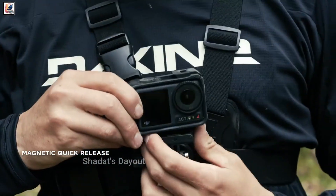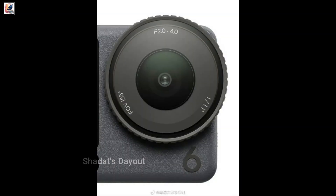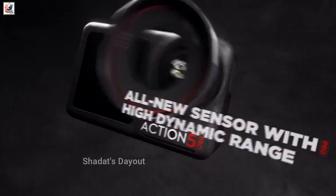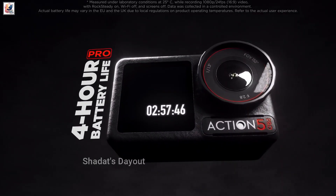The Osmo Action 6 could deliver the most meaningful imaging jump since DJI introduced the Osmo Action 4. The new model will feature a 1/1.1-inch stacked CMOS sensor co-developed with Sony, and a variable aperture of f/2.0 and f/4.0 — larger than both the Action 4 and the Action 5 Pro.